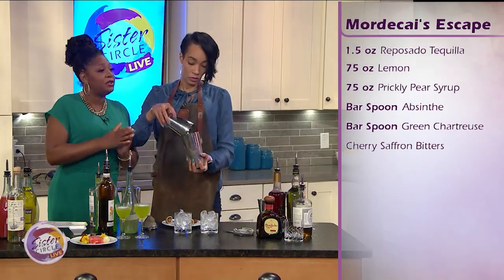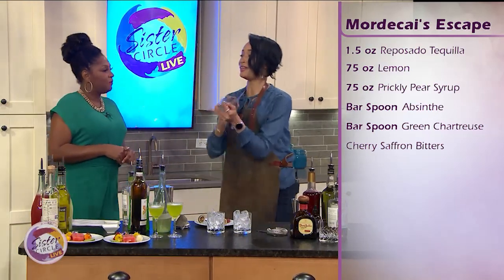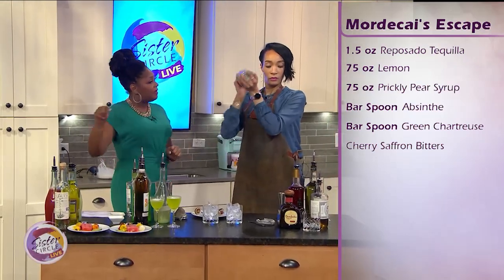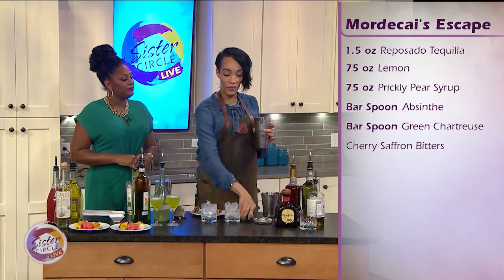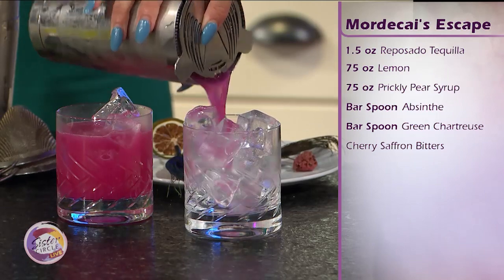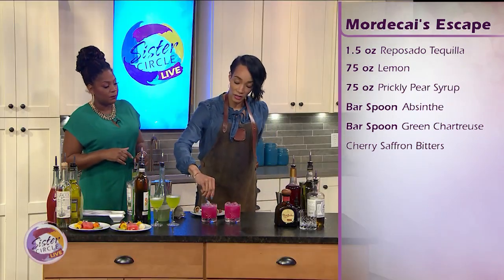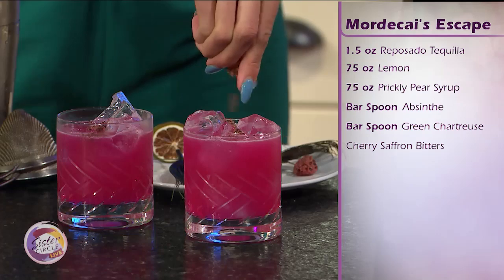So why did you choose the reposado as opposed to the silver? I just liked the mellowness. The ingredients of this cocktail are so vibrant and loud — it's a loud cocktail. So why did you use the green chartreuse instead of the yellow? Green chartreuse is definitely more herbaceous, it stands out, it's got that oomph and that wow factor. That's beautiful! This would be a nice October drink as well — definitely a year-round cocktail. And it's garnished with some crumbled dehydrated raspberries to give it that extra tart-sweet at the same time.